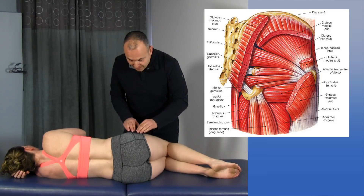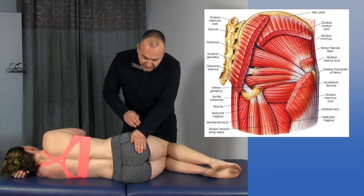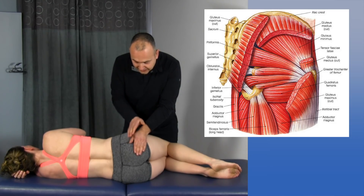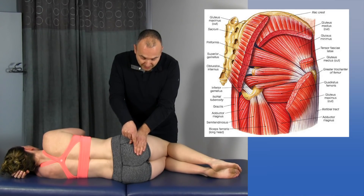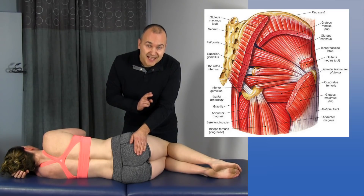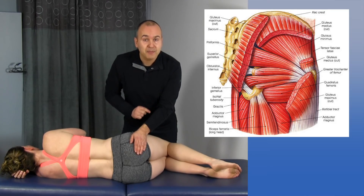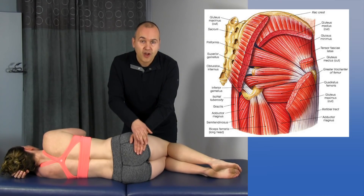An easy way to remember these muscles is by using your hand. If you lay your hand across from the trochanter to the ischium, superior to inferiorly, the thumb angling slightly upwards would be the piriformis. Then we have the superior gemellus, the obturator internus, inferior gemellus, and the obturator externus. There is a sixth muscle that lays on top of the obturator externus — the quadratus femoris — making the obturator externus the only muscle not visible in that second layer of the posterior pelvic muscles.